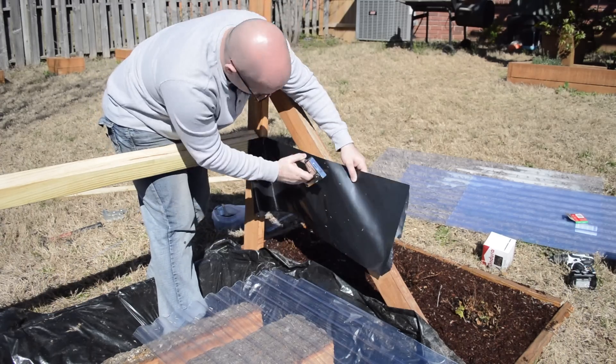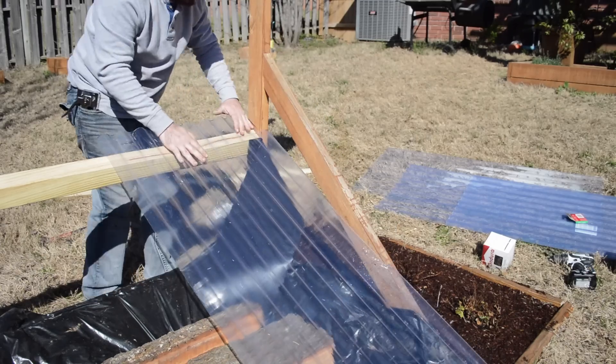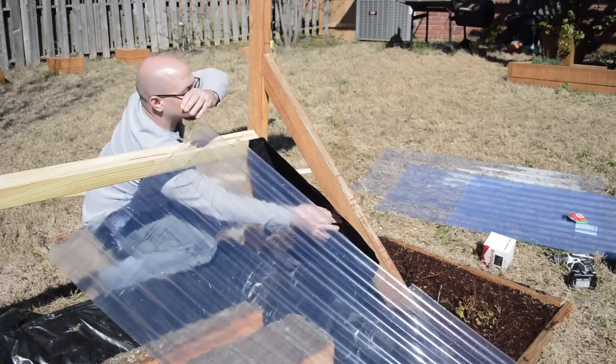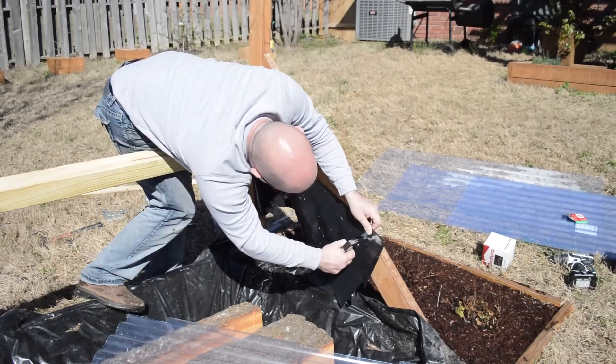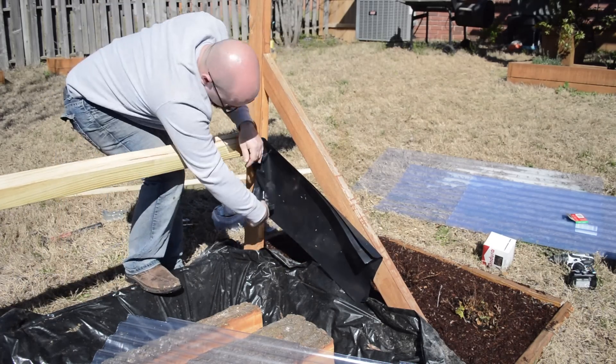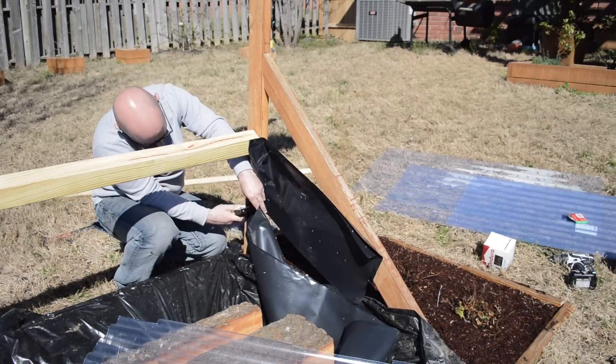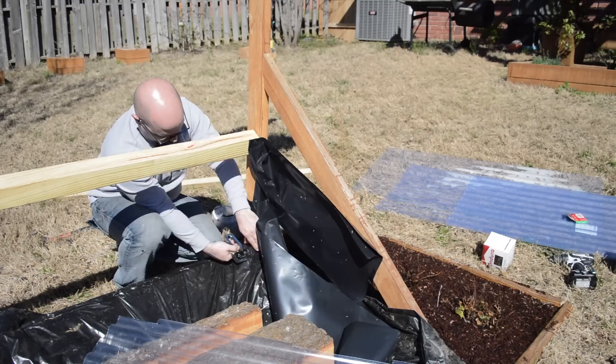This side is close to the ground, so to make sure rain doesn't get in I used some plastic material to cover it up and used the roofing material as a guide to see where I needed to put it. Whenever you do anything like this you always want to make sure your top material overlaps your bottom material, so that as water runs down it doesn't run inside and stays on the outside.